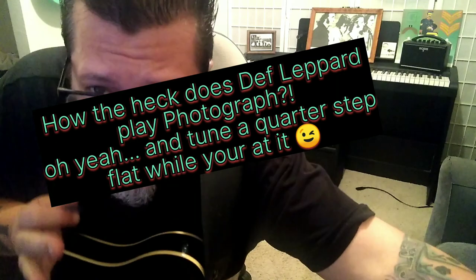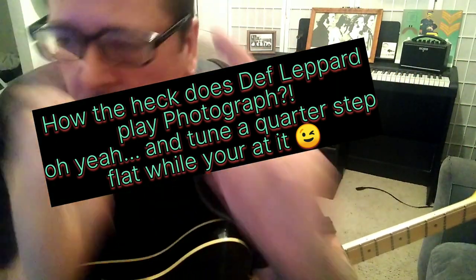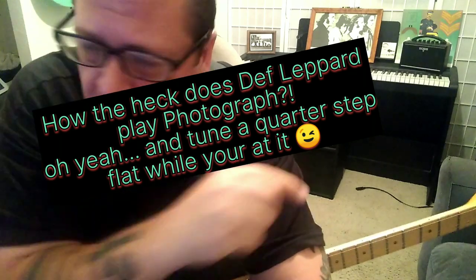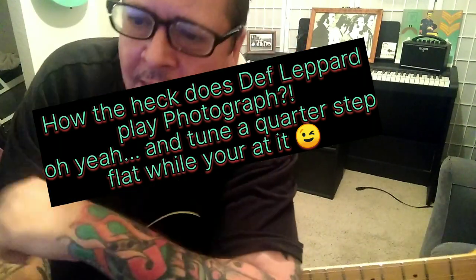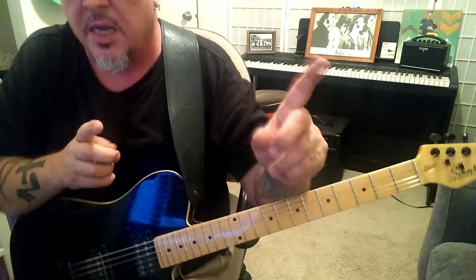So, how does Def Leppard really play 'Photograph'? By the way, my Gross Rocking Guitar Lessons — make sure you subscribe, take a second, click the notification bell, hit like, comment, share, all that good stuff. But please subscribe. Check it out.